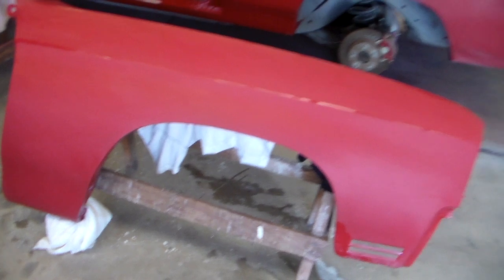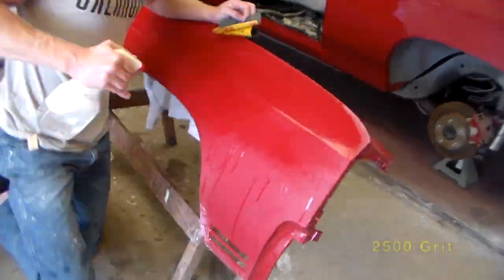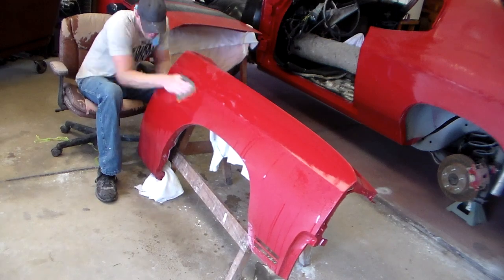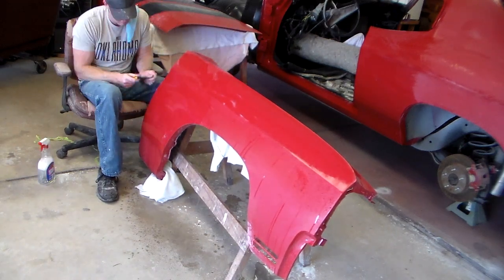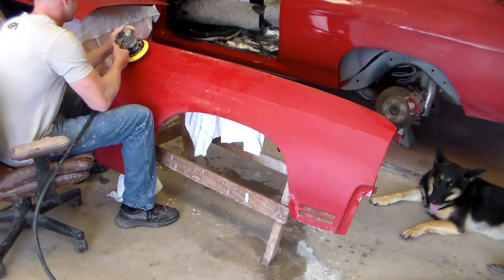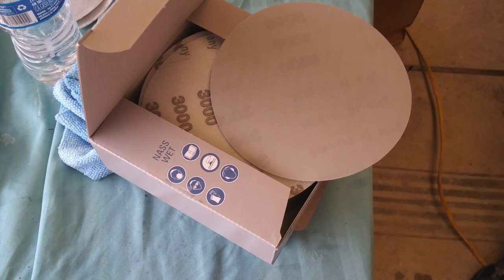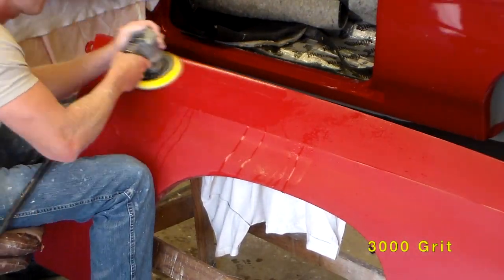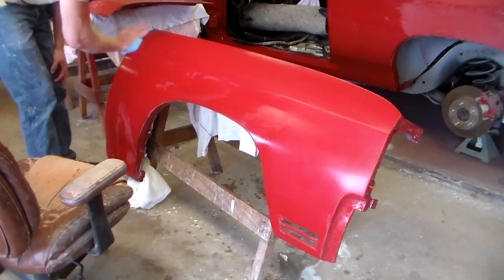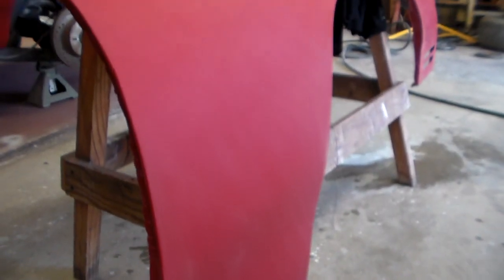I put three coats of clear on this so I know I have plenty of room to work with. I would start on something much smaller. Typically I go 1500 grit, then maybe 2000 or 2500, then finish with 3000. I sanded by hand with 2500 and then hit it with 3000 on the DA. It's really important when you go from 1500 to 3000 to have something in between, because those 1500 grit scratches will show through unless you spend a lot of time with the 3000 grit.